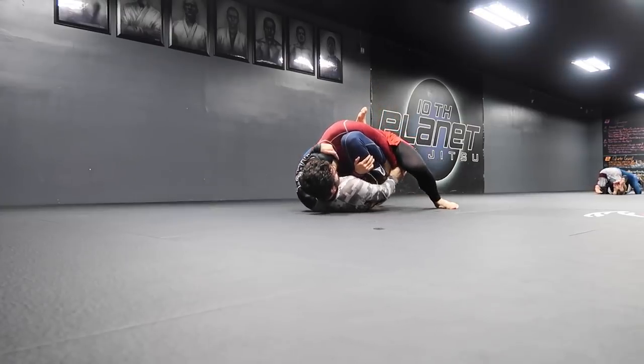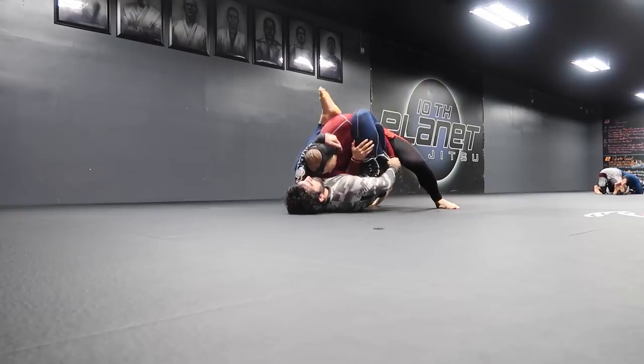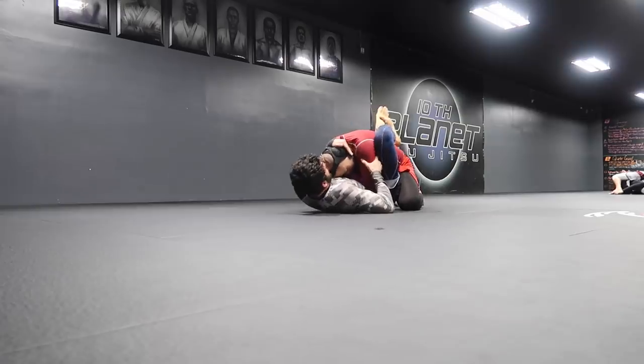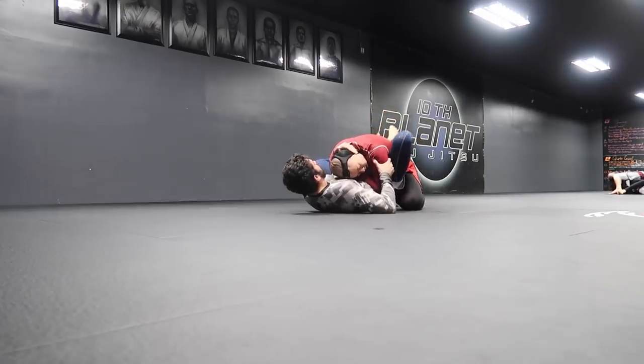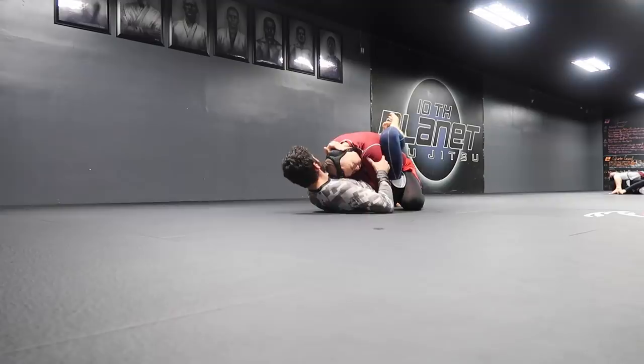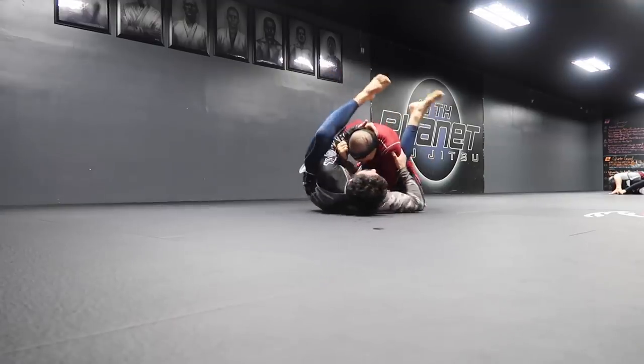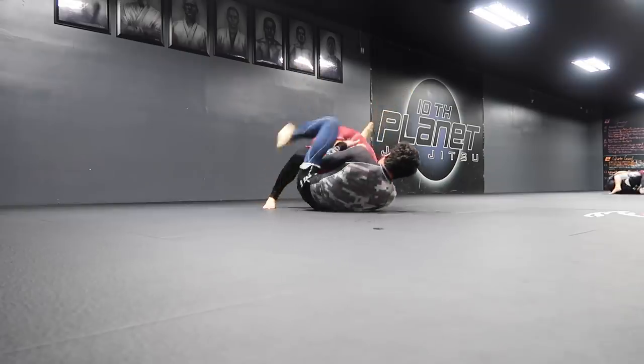It's this constant battle — we're fighting for position. He lets go of it, we're back in guard. And sometimes that's jiu jitsu: you fight for such a strong position, you keep fighting, but you just don't get the position that you want.